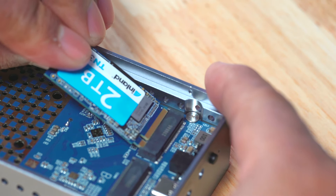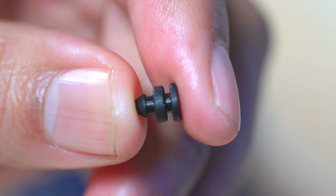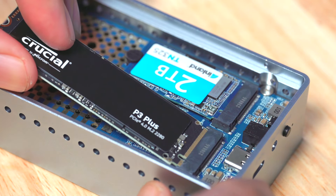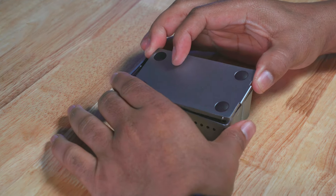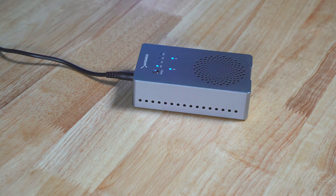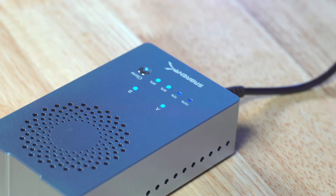I inserted the Inland SSD I removed from the Legion Go on the A side. The Sabrent enclosure comes with these plungers which hold the SSD in place — just attach them to the SSD, then push them down into the appropriate mounting point. I did the same with the new 4TB 2280 Crucial, inserted it into the B side port, then used the plunger to push it into place. Once the SSDs were installed, I placed the cover back on the enclosure, plugged in the DC power, turned it on, then pressed the clone button. The Sabrent enclosure began the cloning process. I monitored the progress using the LED lights on top — it went from flashing 25% to 50%, 75%, to 100%. When the lights stopped flashing at 100% and remained a solid blue, I knew the cloning process was complete.